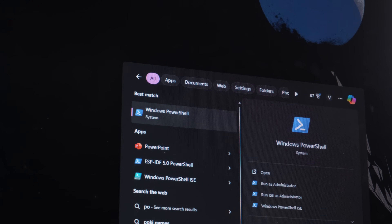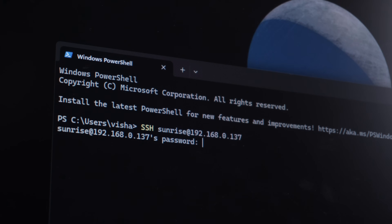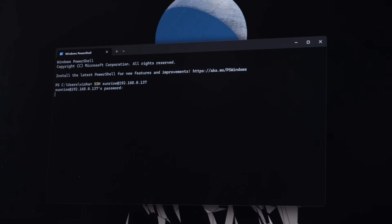Next we will SSH into the RDK X5 from our Windows machine. Open Windows PowerShell and type SSH Sunrise at the rate your RDK X5 IP address. To find the IP address, login to your Wi-Fi router and check the IP address assigned to the RDK X5. Now press Enter — it will ask for a password. The default password is Sunrise.